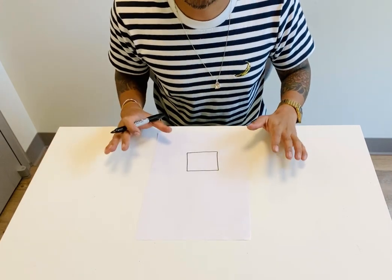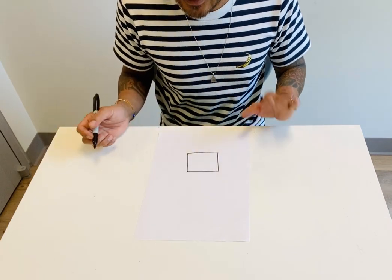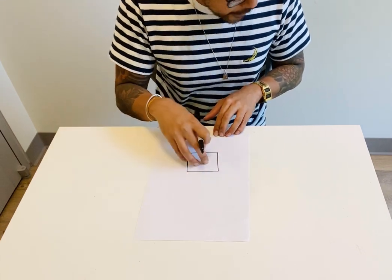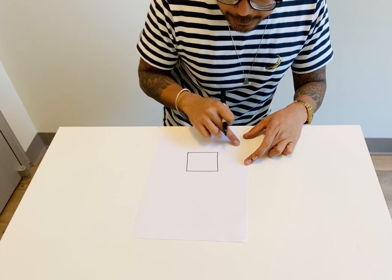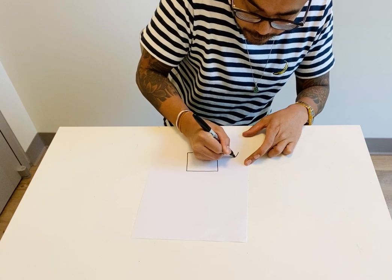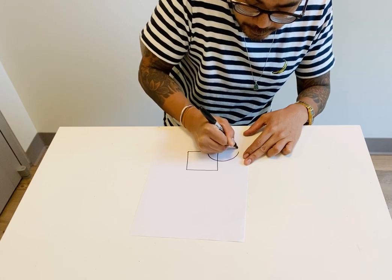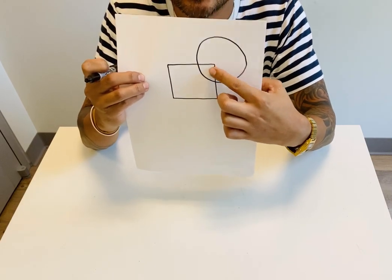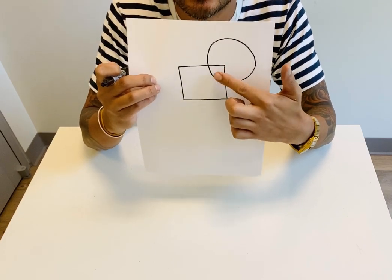So we're going to put shapes on top of shapes, which is called overlapping. And that way, when we add our colors, they can complement each other. So now I have my square here and I'm going to add a circle on this side. It's going to be on top of the shape, so they're going to touch or overlap. So when they touch like this or they go over each other, it's called overlap. Make sure when you draw this it's exactly like this, because this is part of our lesson — the overlapping.